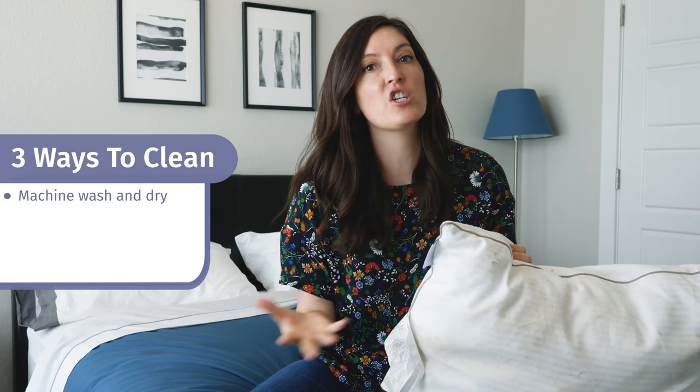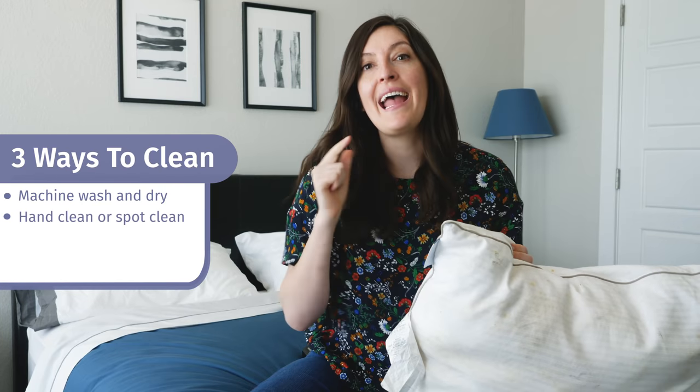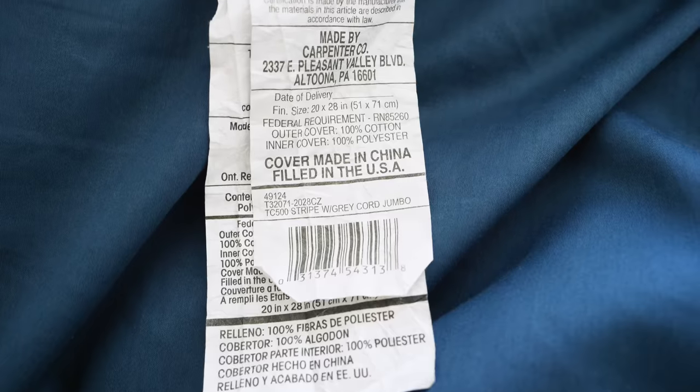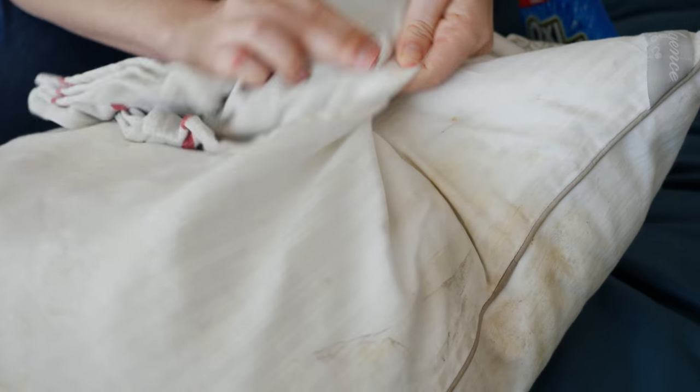Now let's talk about the three ways to clean your pillow. Depending on the care instructions and the outer and inner cover, you can machine wash and dry your pillow, hand clean or spot clean it, or you can remove the cover and make sure the filling is maintained. With this one, it's 100% polyester fiber on the inside — a down alternative — and 100% cotton on the outer cover. In this case, we're going to do a hand clean, spot clean, and then throw it in the washing machine and dryer.